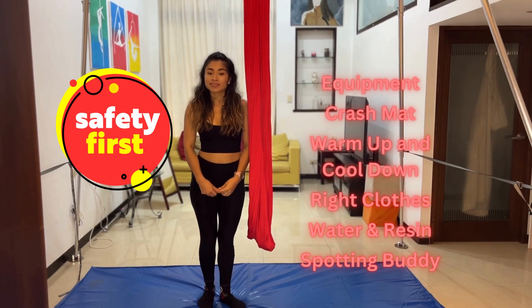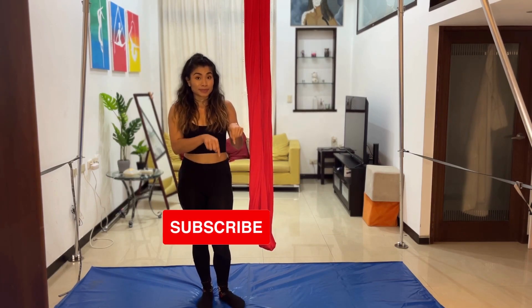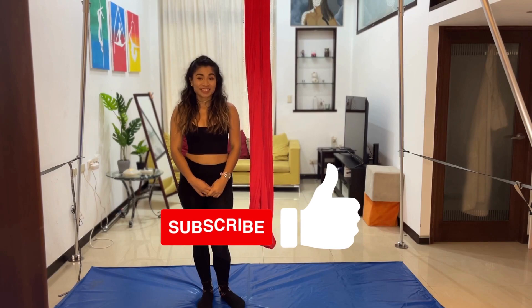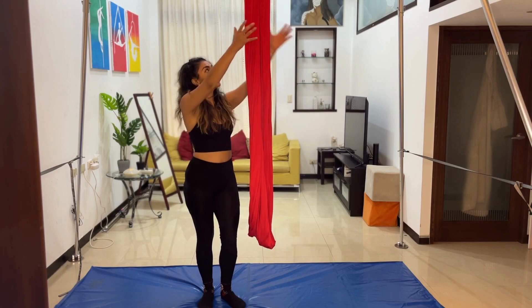Before we get into the starting spin, if you enjoy this kind of content, please subscribe and become part of our family. It really helps us out if you like this video. So Karina is going to help us break it down, starting with the starting spin.